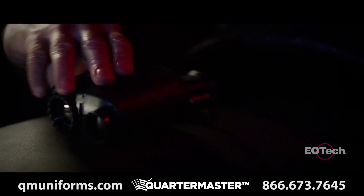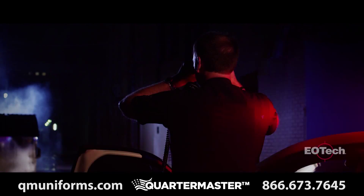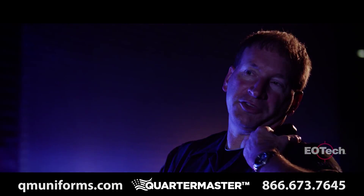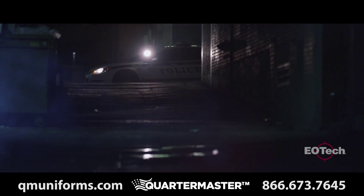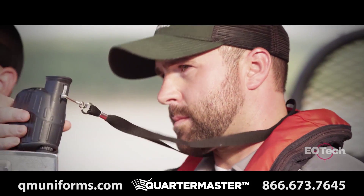Law enforcement officers need to react immediately when called upon and be equipped with the right tools to do their job safely. The X320 can help detect suspicious activity approaching people or vehicles, track and find fugitives, or assist in vital search and rescue missions.